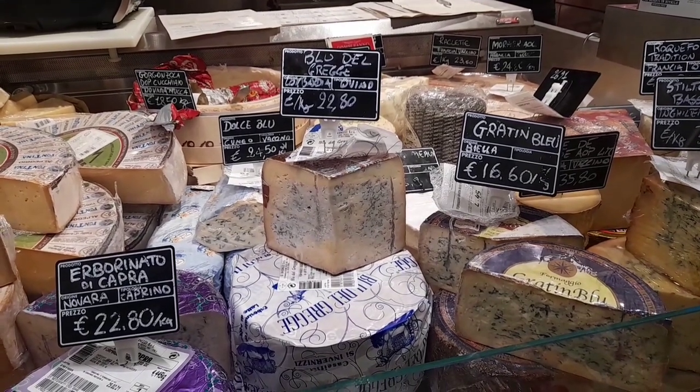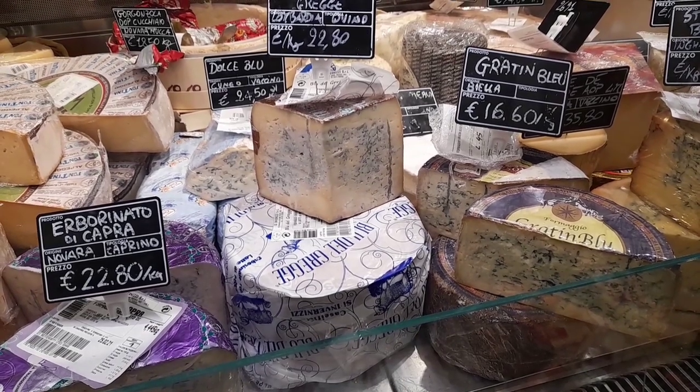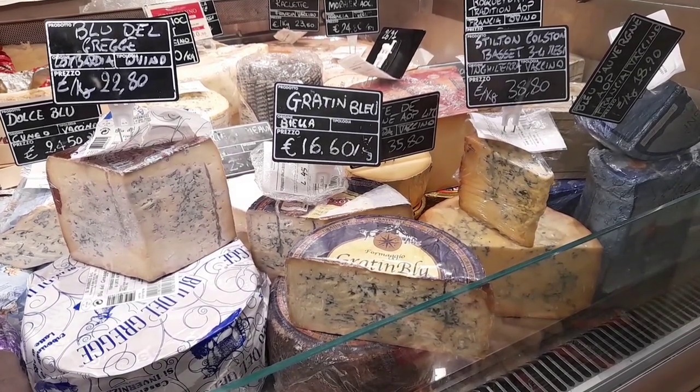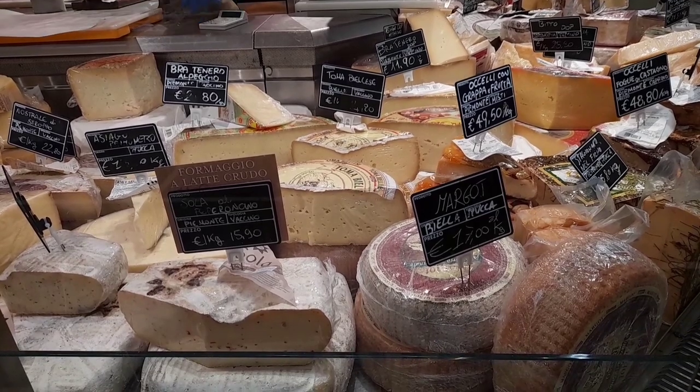I will tell you that the prices are high. If you want to buy these products, go to this store as if it were a museum. And don't forget to buy products, because they don't charge for degustation. You will find out what a huge assortment of products are available in Italian stores.